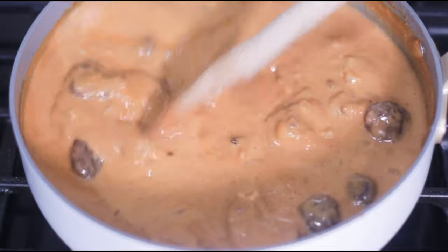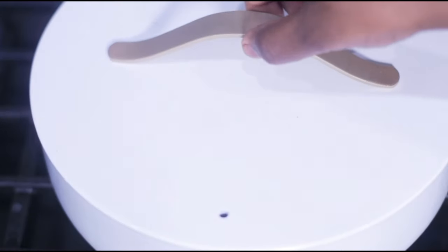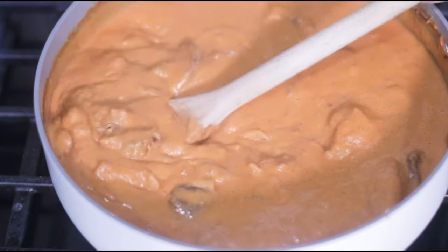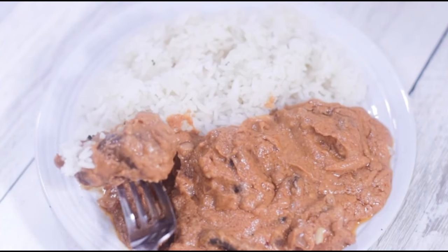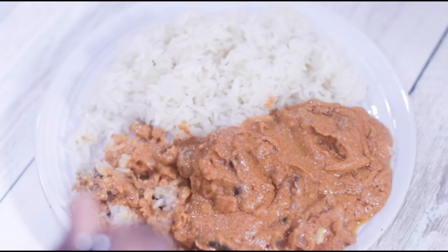Let it simmer on medium low for about seven to ten minutes. I like my peanut sauce creamy — feel free to add more water if needed. Enjoy that over a bowl of rice, and of course the first bite is going to be that tofu.